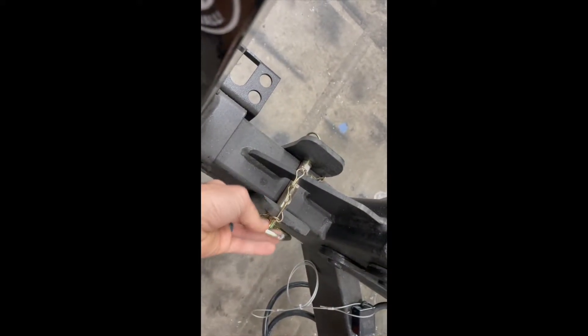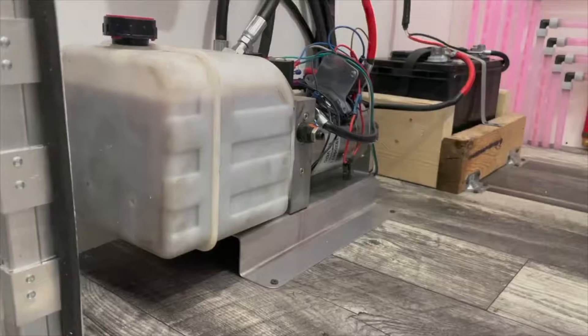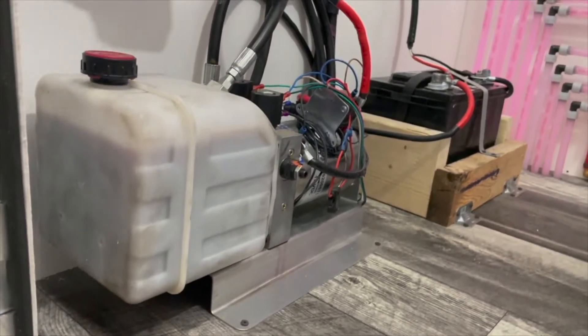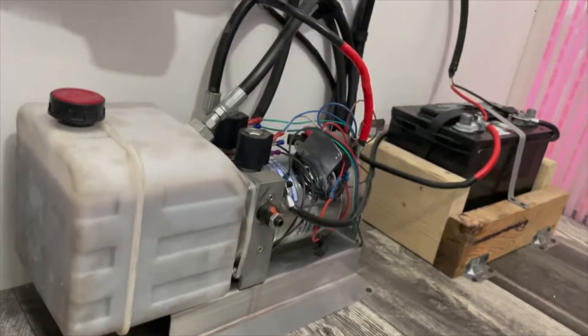Before lowering the trailer, you're going to want to pull all three axle pins — one will be on the tongue and one will be on each axle. Using the key found right in the mechanical room, take the lock off of the ramp under the ADA door and pull out the ramp.